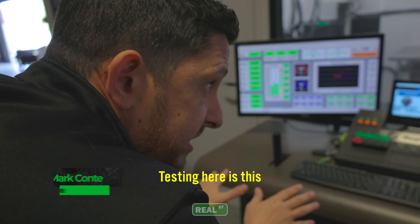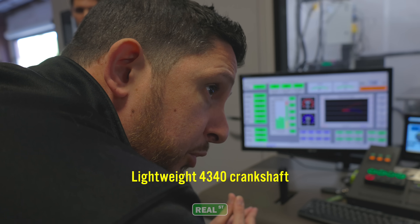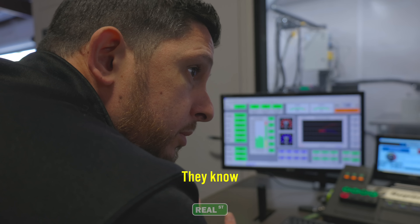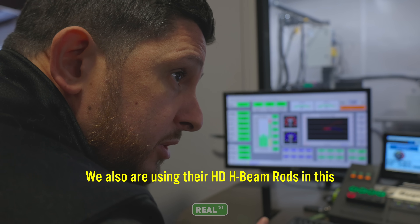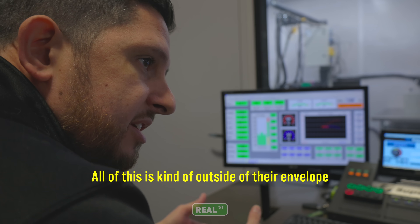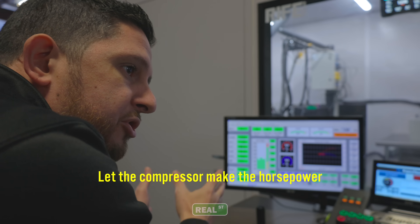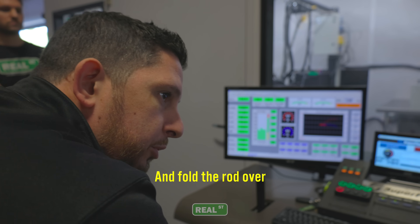One of the things that we're testing here is this is the first time that VC has done a lightweight 4340 crank at this type of power or torque, so they know that we're putting it under some extreme test. We also are using their HDH H-beam in this, so all of this is kind of outside of their envelope, but they know that we're testing on it. But let the compressor make the horsepower with the RPM, rather than the torque make it and fold the rod over.